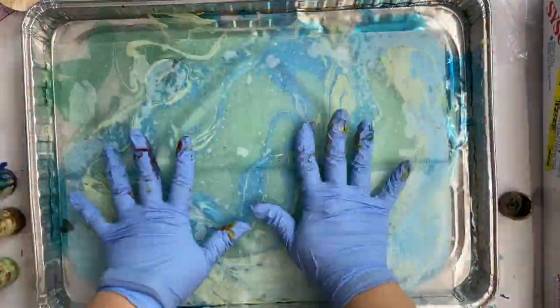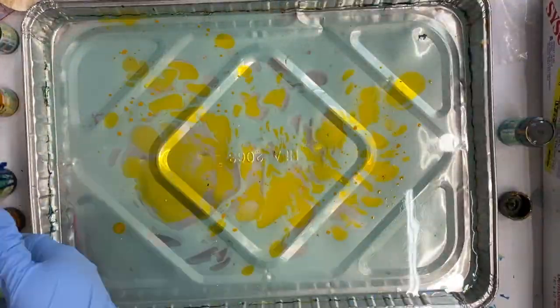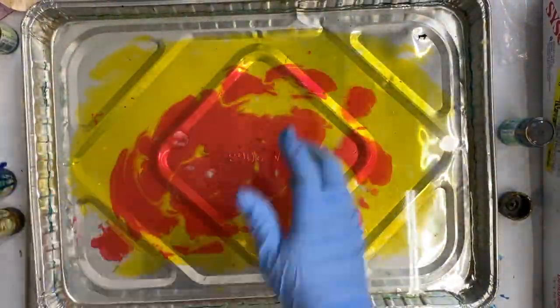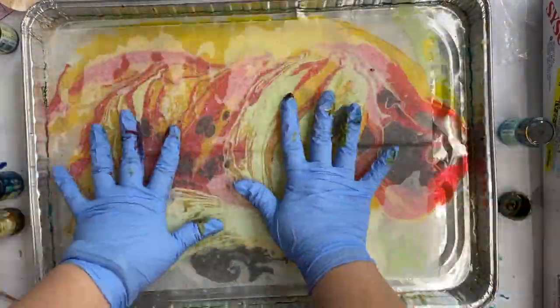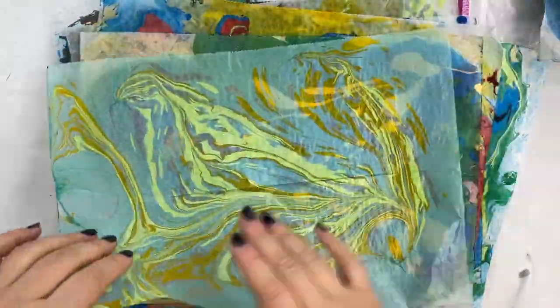I do know that it isn't permanent on fabric, so this needs to be something that's just not going to go through the wash or anything like that. But it's fun and easy, and you can kind of just keep going and going and playing all day. Here's a quick flip through some of the papers that I marbled.